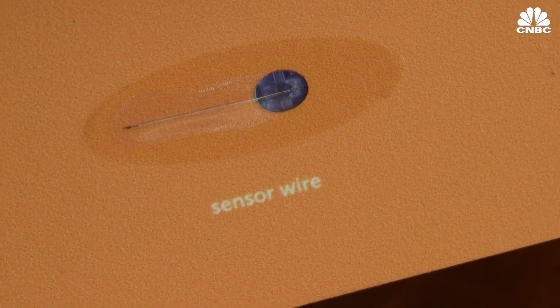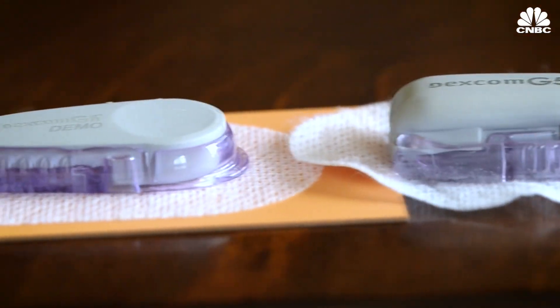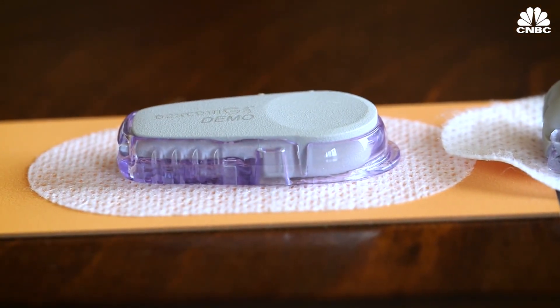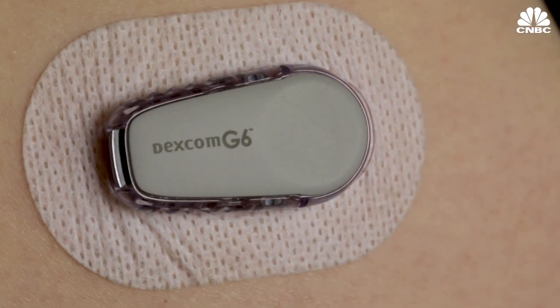The best thing about this sensor is that it feels smaller than the last one. To someone without diabetes or who hasn't worn a CGM, the size difference probably doesn't look that big. But for me, I can already feel how much slimmer it is, especially when I'm in bed and sleeping on my stomach — I don't feel the sensor, which is a huge improvement from the old one.